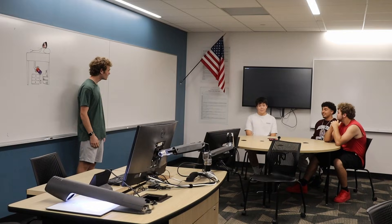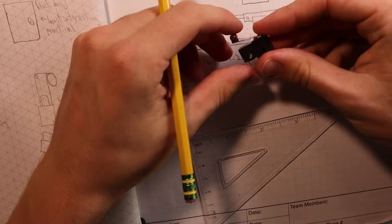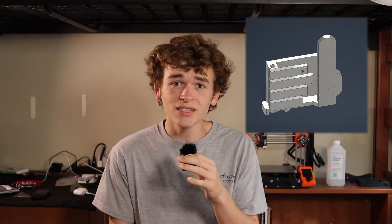I've drawn out some designs of what I want to do, but it's time to actually start making the thing. The first system I want to work on is the one that actually grabs the phone. I want to make it look like a robot hand, so when it comes up it'll grab the phone. I've designed some stuff in CAD for that, so it's time to actually make it.